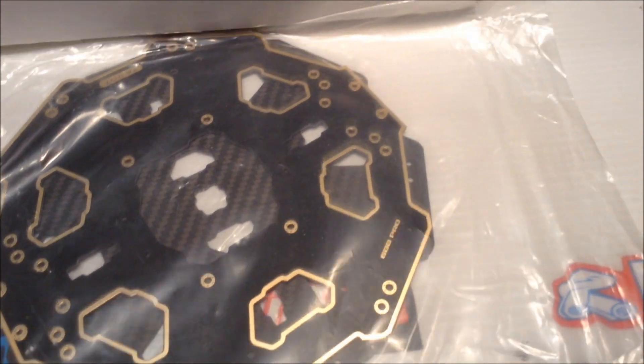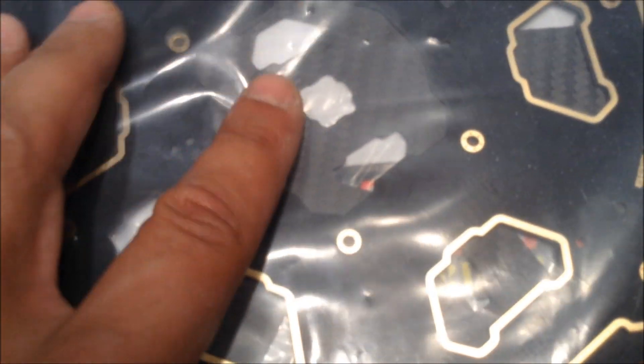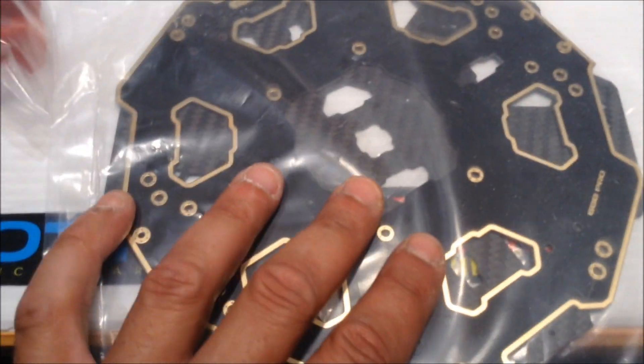The best part about this board is you solder your ESCs directly to it, so this is going to be very interesting.